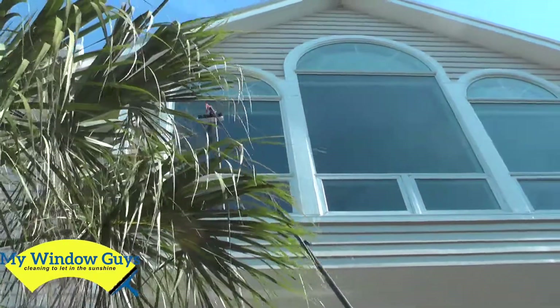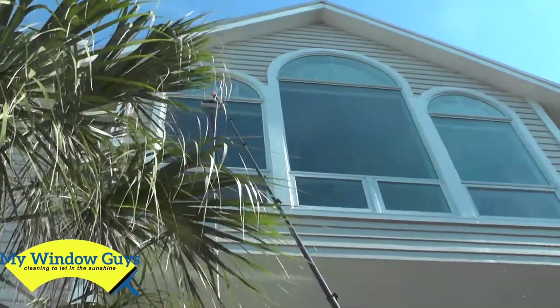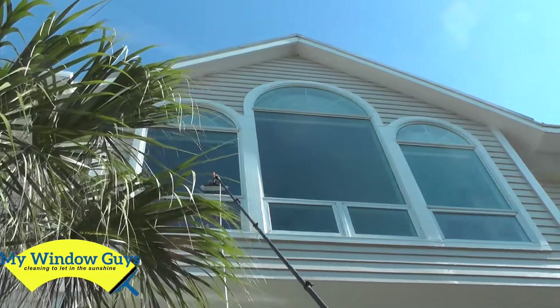My Window Guys, cleaning to let in the sunshine, coming to you from KC Key.